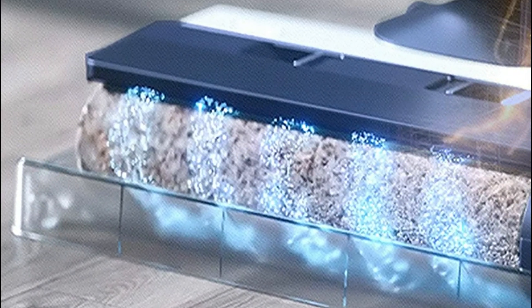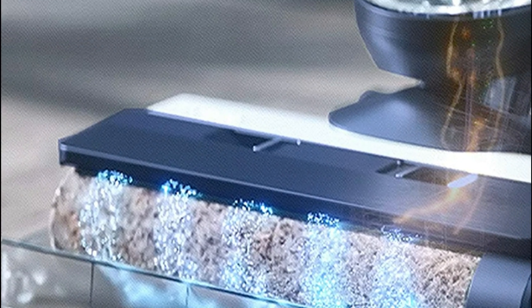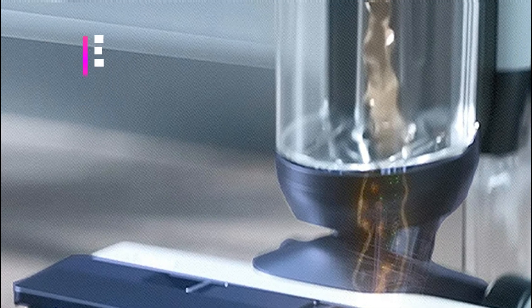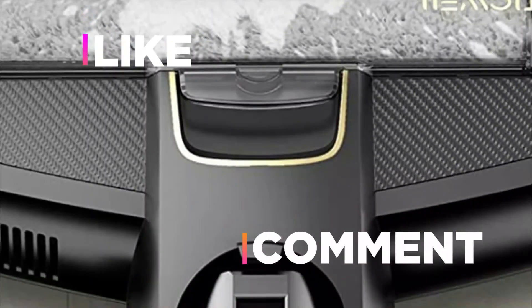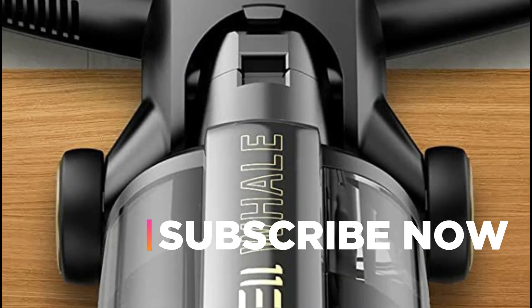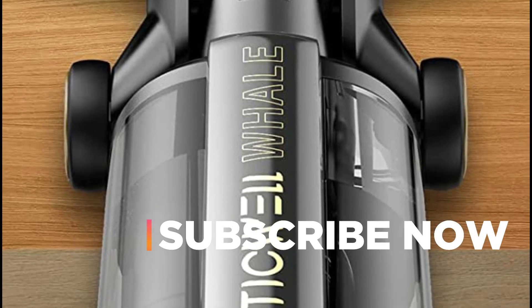Hope you found this video helpful in finding the best vacuum mop. If you found it helpful, please give it a like. Comment your opinion and tell us which one is perfect for you. Subscribe to our channel to get the latest updates on different product reviews.